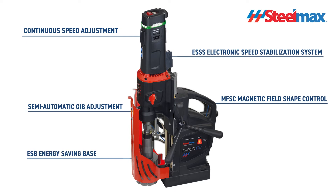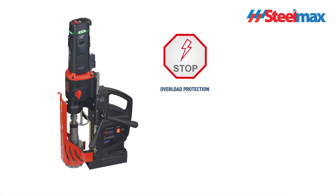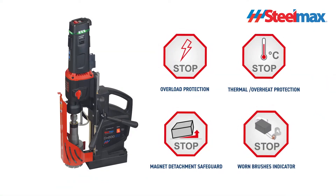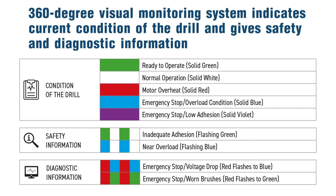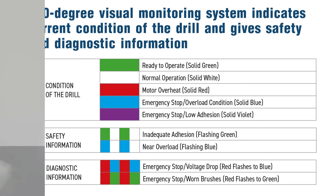The D400 XT features many advanced solutions, including overload and overheat protection, a tilt sensor that stops the motor if the machine breaks away, and a worn brushes indicator. The 360-degree visual monitoring system indicates the current condition of the drill and gives safety and diagnostic information.